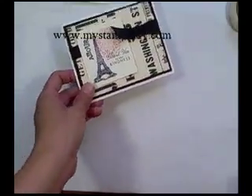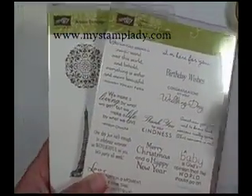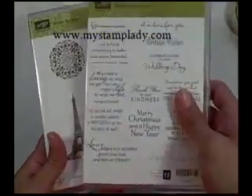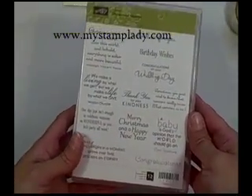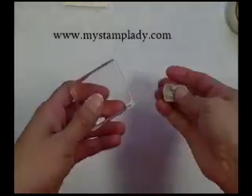I'll set this aside and show you the different things that I used to make this card. I used a set called Artistic Etchings and the Level 3 Hostess set called Equational Quotes. Since these are clear mount stamps, I had to mount them onto an acrylic block.